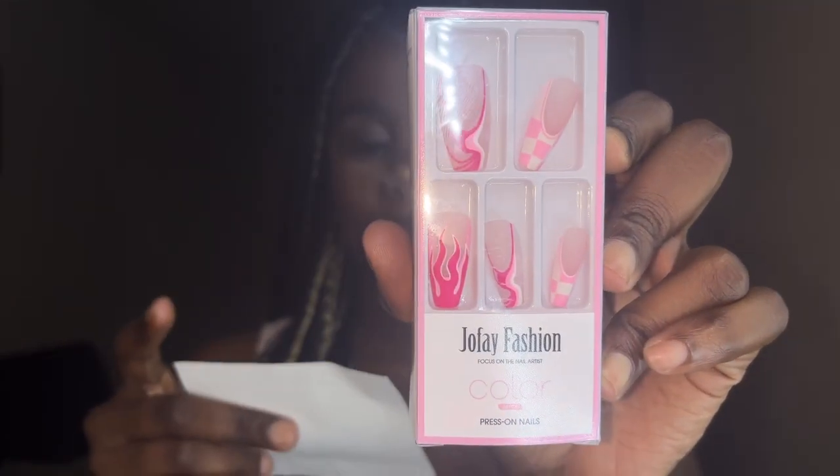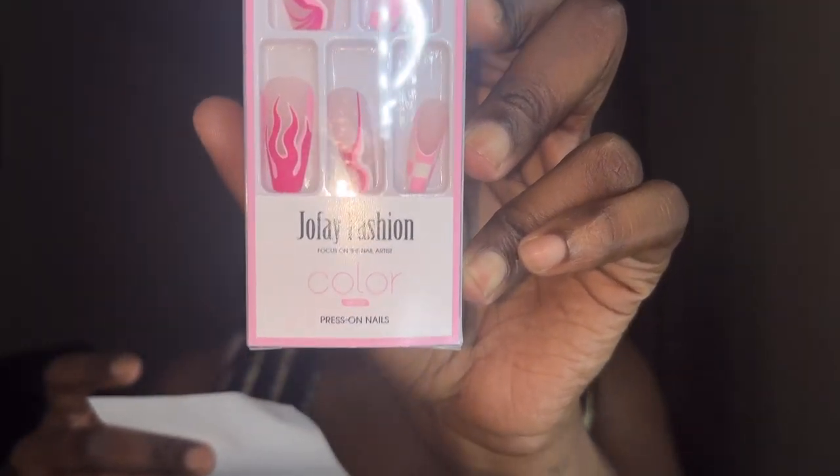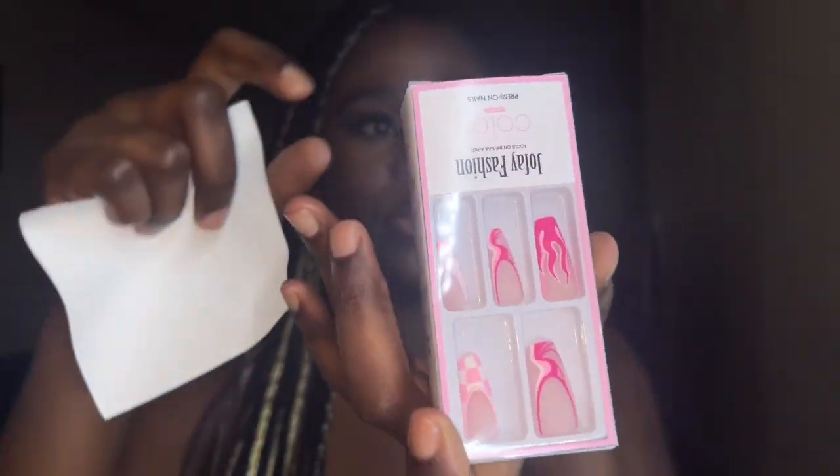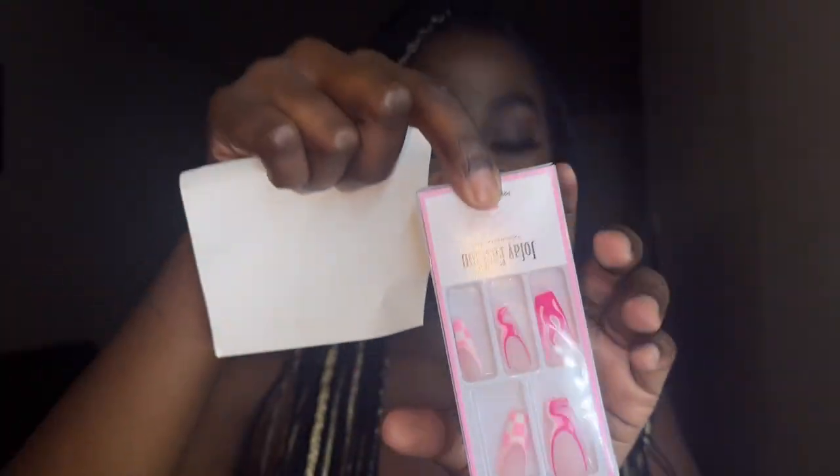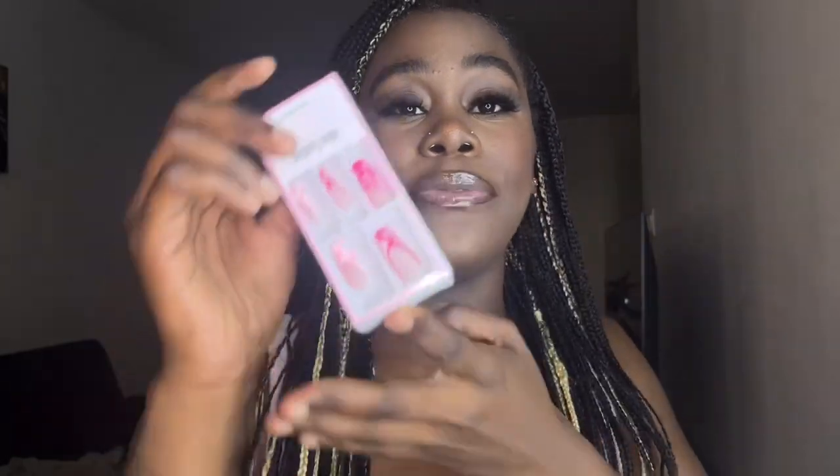So this is my first pick — these nails are so fire. This is Joe Faith Fashion, and let me put it upside down so you can actually see the real deal. This is my first pick: French press-on nails, Joe Faith Fashion, fit natural. They go by numbers, I guess, because I don't see a name on here, but it's on the side. These are so cute.